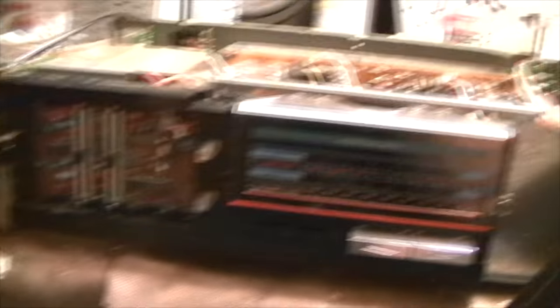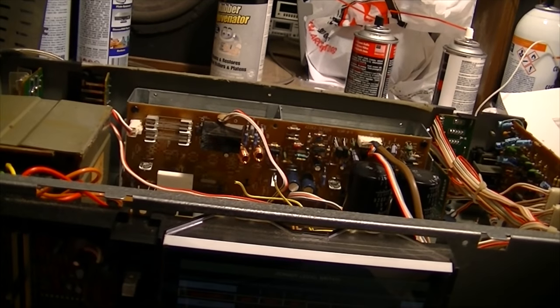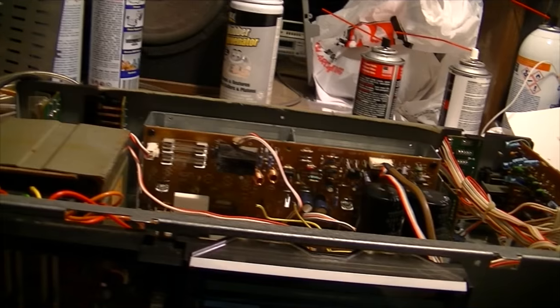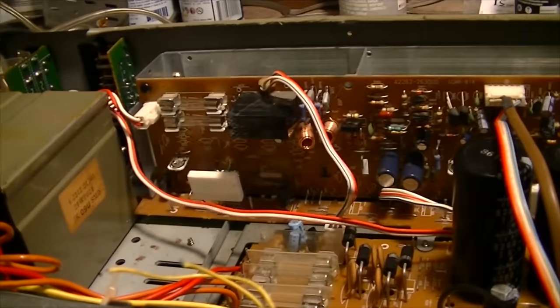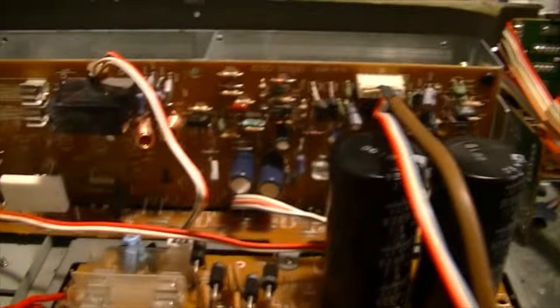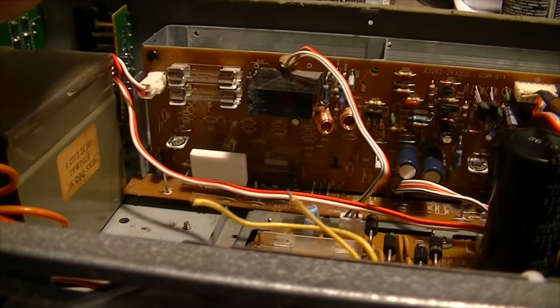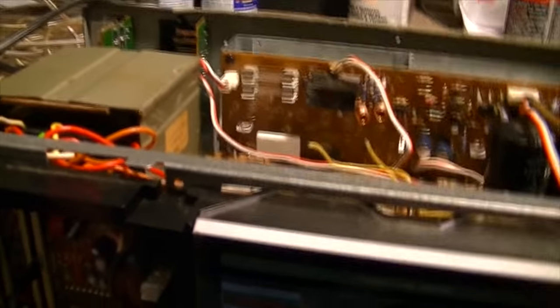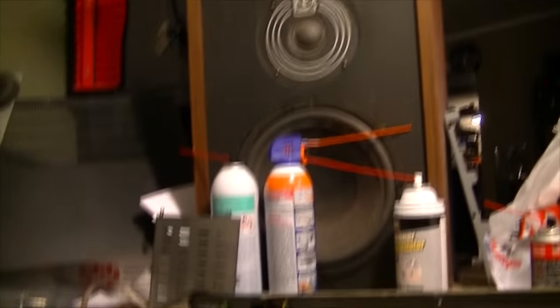We've reached the part of this repair video where I need to stop and explain a few things. I could edit this out, but part of repair videos is that it's sometimes more beneficial to learn from other people's mistakes. So I went in and put all the new transistors in, recapped it, pushed the power button, it came on, I checked my voltages and was right on the money. So I decided to hook up the speakers and the CD player, and lo and behold it was playing music - and boy did it sound very, very good. It was really thumping those RTRs.